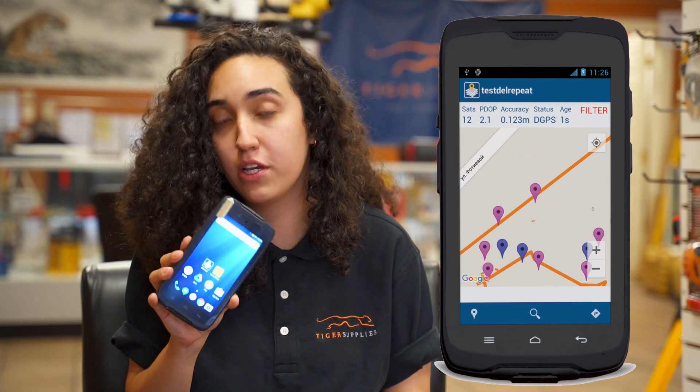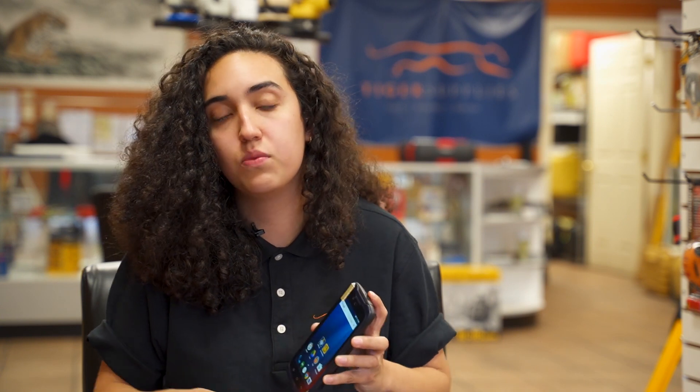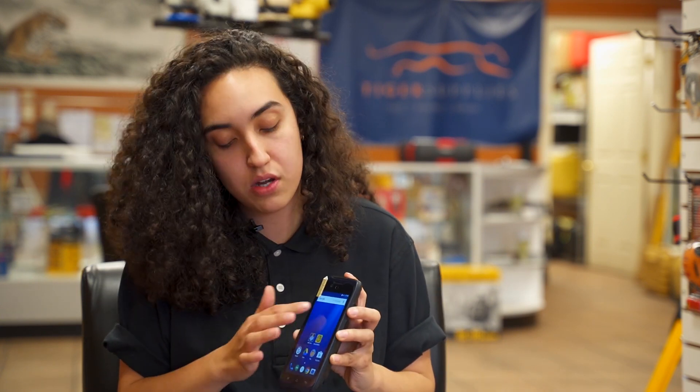Hi everyone, this is Mariana with Tiger Supplies, and we're here today to talk about the Mobile Mapper 50 Spectral Precision's rugged device. I wanted to talk about a little bit of the features and what this device really does. We get a lot of questions on these and people are a little bit confused sometimes between the differences of this device and a regular smartphone.